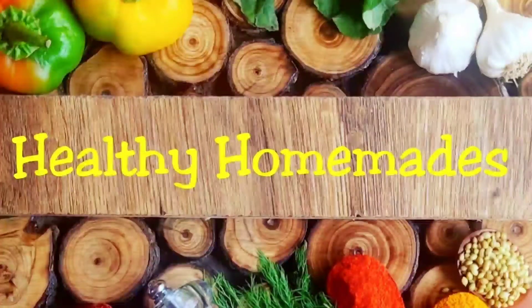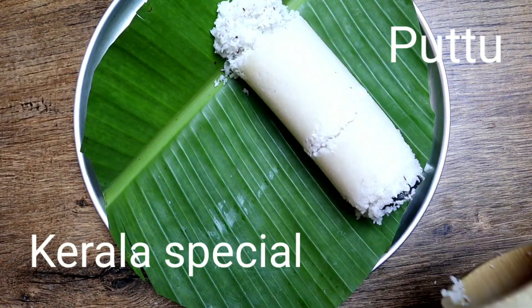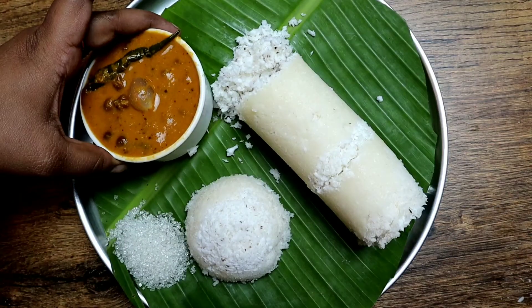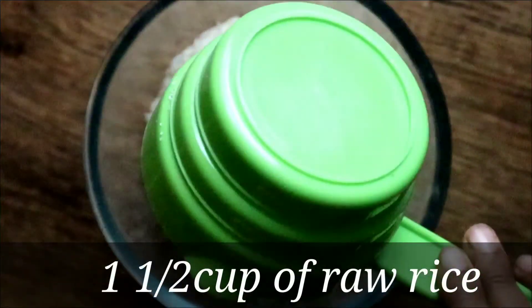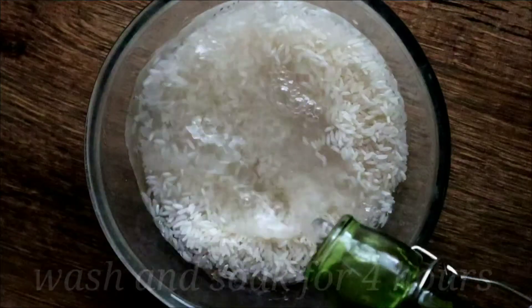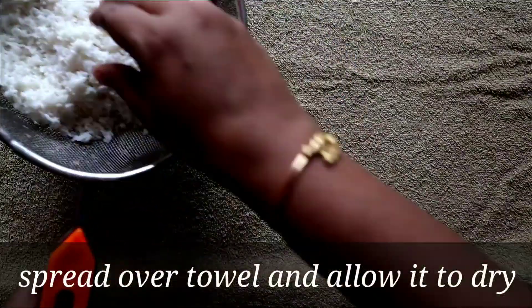Hello viewers, welcome to Healthy Homemade. Today's recipe is Kerala special Puttu. Let's check out the ingredients. Take one and a half cups of raw rice, wash it thoroughly and soak it for a minimum of four hours.